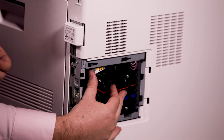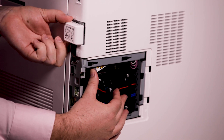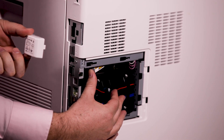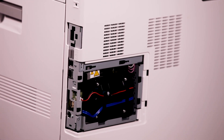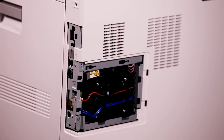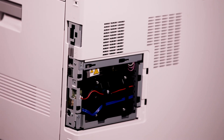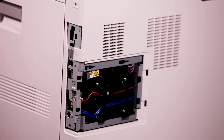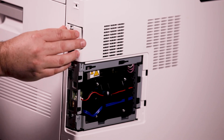Reach into the printer and push the release lever toward the front of the printer. Hold the release lever in this position and gently pull the wireless network adapter away from the printer. Do not use force to pull on the wireless network adapter — if the latch is released properly, the adapter pulls out easily.